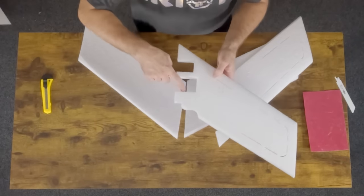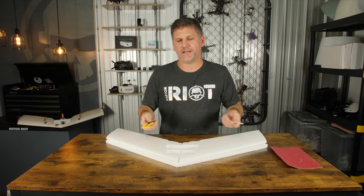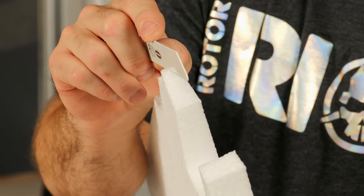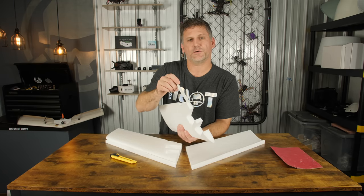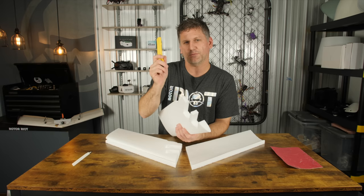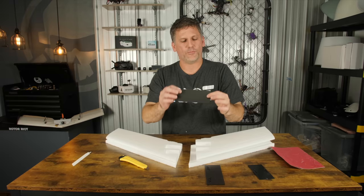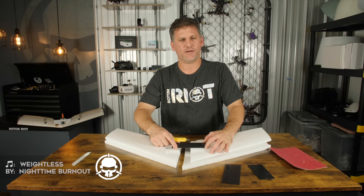Before gluing anything together, I like to go around and cut out the channels for the battery bay and the electronics bay ahead of time. It just makes things go a little smoother and faster. There are two ways you can cut these channels — you can use a snap blade like I'm going to do, or a hacksaw blade. The hacksaw blade allows you to be a little more precise but makes a lot more mess. I'm going to use the razor blade so I can keep as much foam in place as possible for maximum durability.